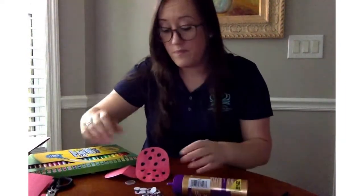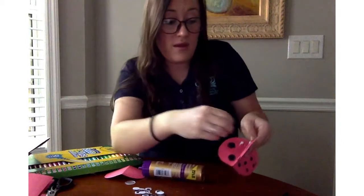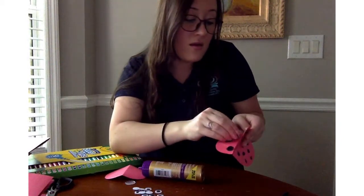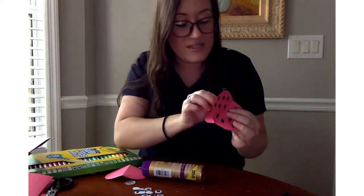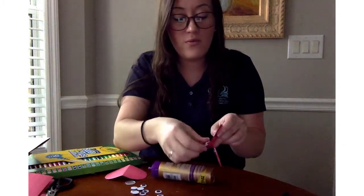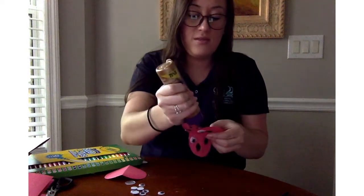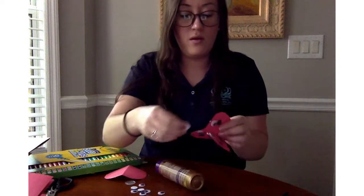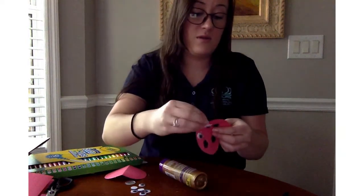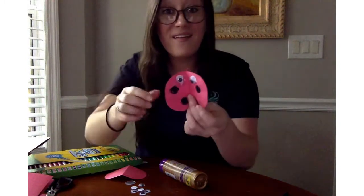I'm going to get my googly eyes — I have a whole bunch. You're going to need your glue again. I'm going to do two dots of glue on this side and stick the eyes on. And do this side — one, two. Two more eyes. Whoops — two. And two more eyes. So I'm going to stick that one on and stick this one on. They each have their own eyes — how cool is that?